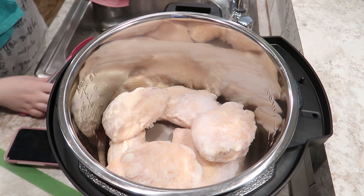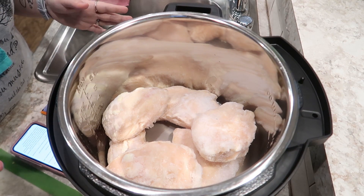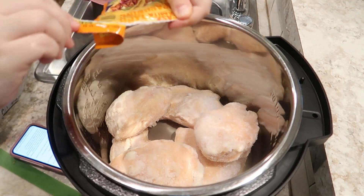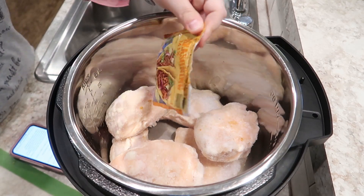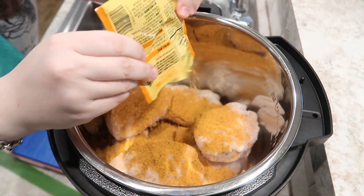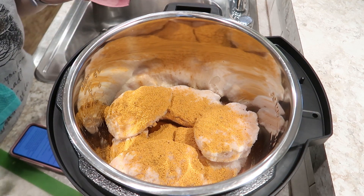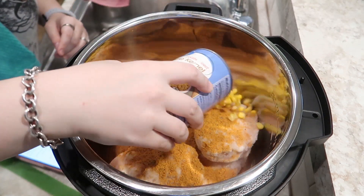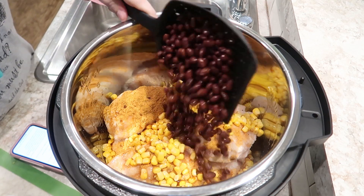I'm not exactly doubling the recipe, but we're going to play with it. The rest of this is just a dump-and-go. We're going to sprinkle a packet of taco seasoning — I got it from Aldi, just a mild original taco seasoning. Then pour the corn — a can from Walmart, already drained. And the black beans, also a can from Walmart, rinsed and drained.